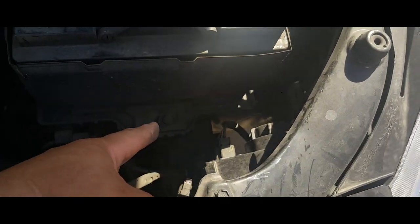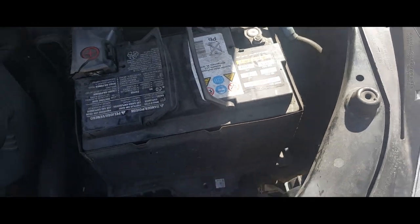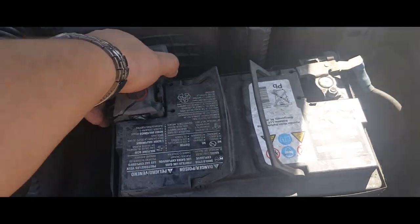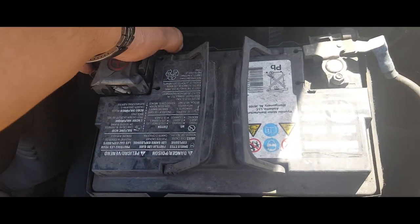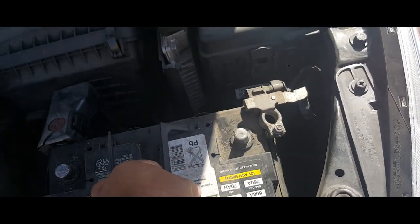This is a 13 millimeter. I already had one in the head and took that off, so now it's loose. This is going to come off, this is going to come off, and the battery is going to come right off.